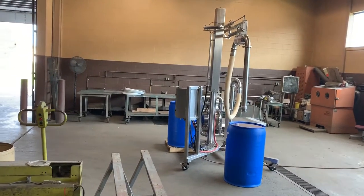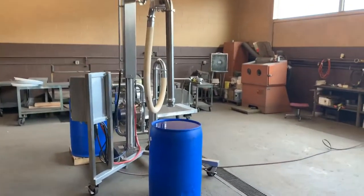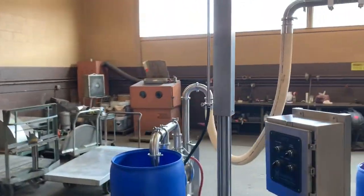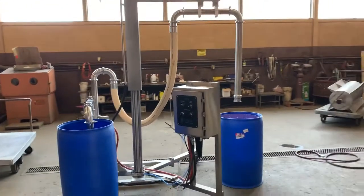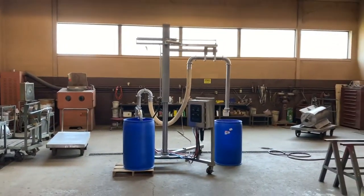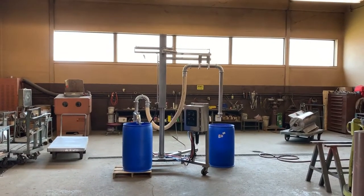It has that nice stainless steel pedestal frame. It has pneumatic controls to lift and swivel so that you can unload barrels or totes or buckets or what have you.